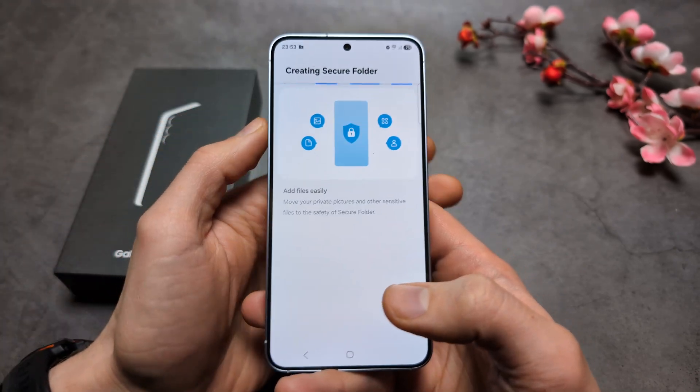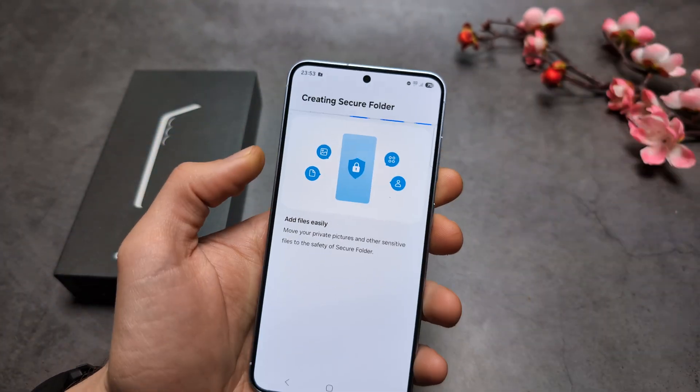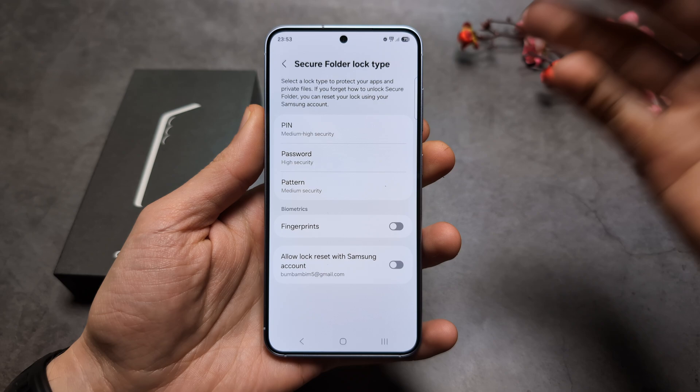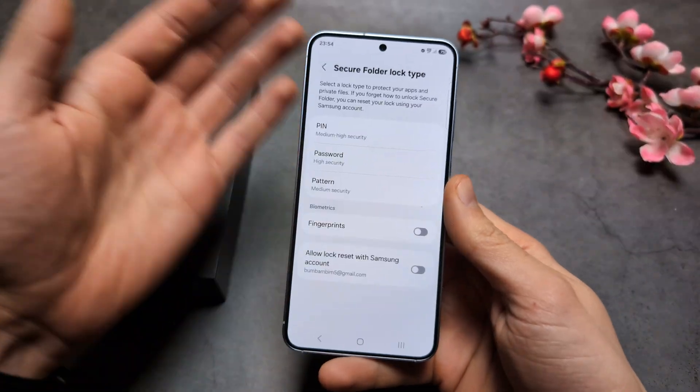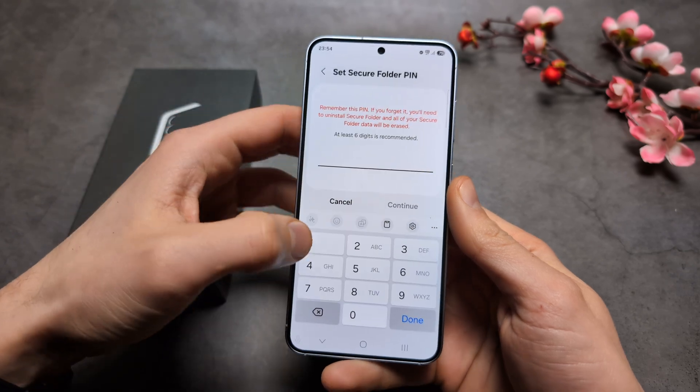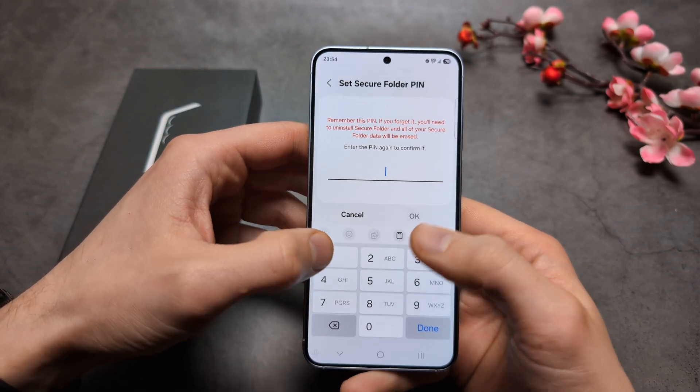Allow access — this will take maybe around 10 seconds. Next, it will ask you to set up a lock type for your Secure Folder. Simply select whatever you want. I'll select PIN code.